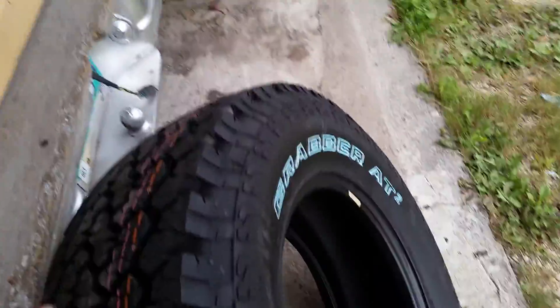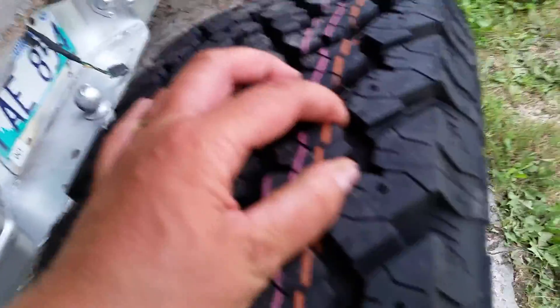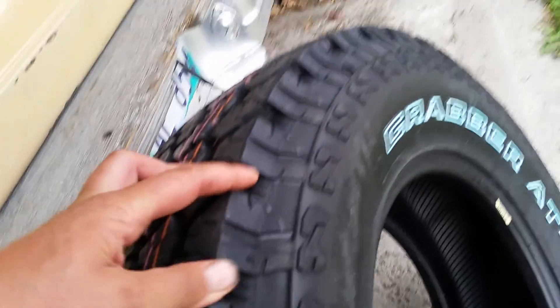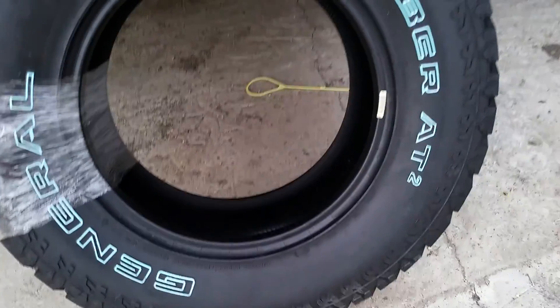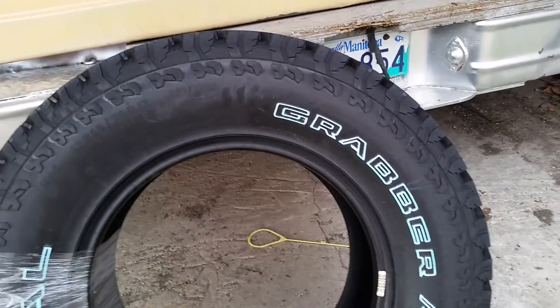This is the 10-ply edition, so it's the heavy-duty Grabber — pretty sick looking. The treads are pretty thick, the edge looks really aggressive and good. The sidewall is just protection, but I'm not going to be doing any serious off-roading like deflating or anything like that — just basic bush stuff, no big deal.